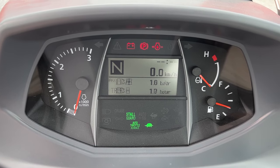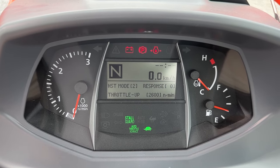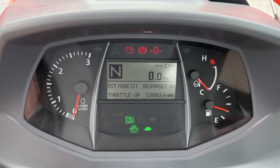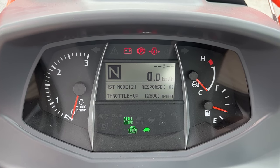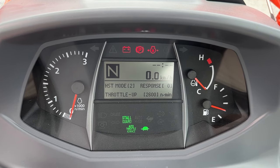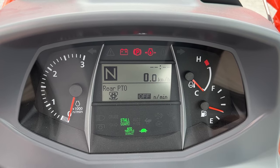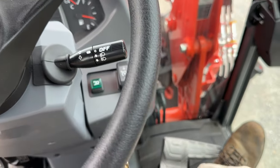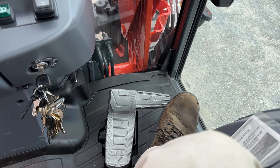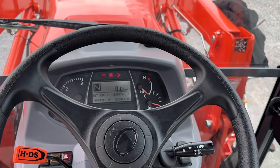Hitting the display button cycles through trips, fuel economy, PTO on/off status and PTO RPM when the engine is running, and hydrostat mode. You can actually do a lot of customization in this screen — adjusting what your RPMs are, how responsive the hydrostatic is. If you're doing bush hog work you can change the responsiveness so it speeds up or slows down at a different rate with the pedal. Read your owner's manual for how to adjust it.